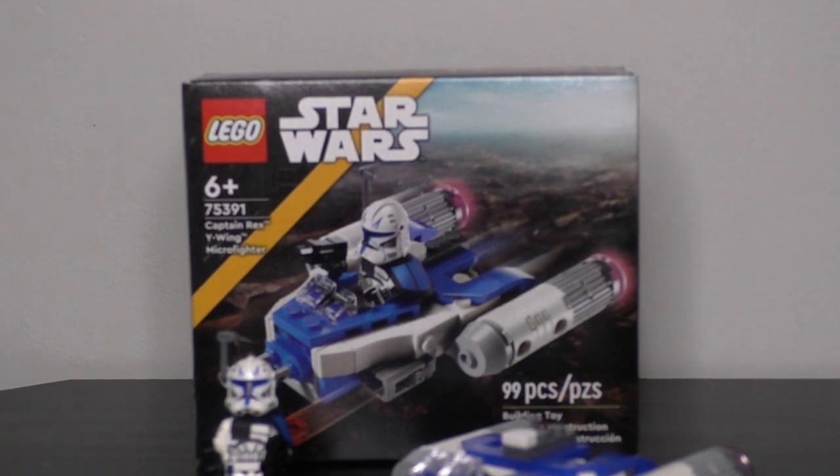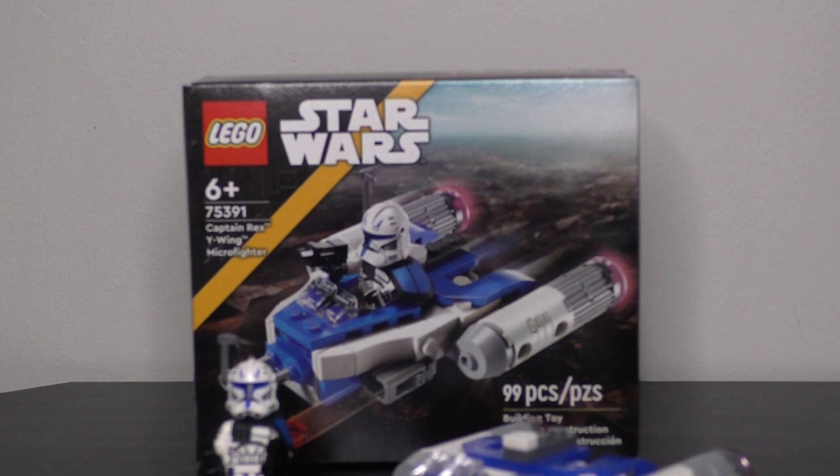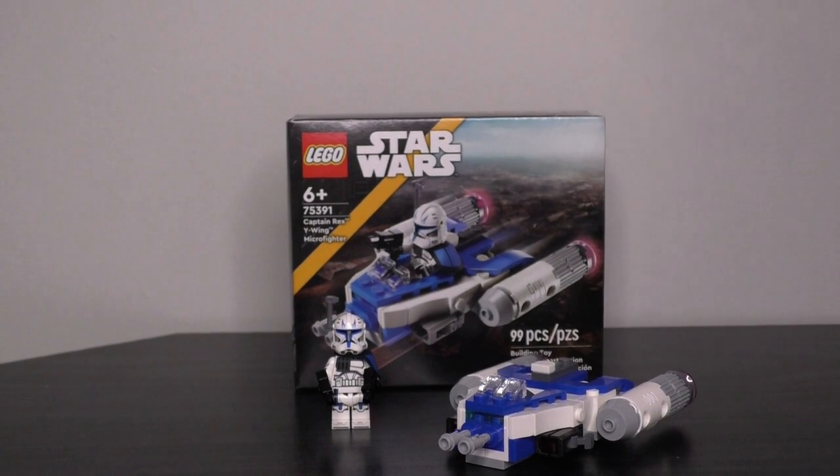However, regarding the price point — it is $13, and these were previously $10 sets. That tells me either LEGO raised the price because they included Captain Rex, or they think the minifigure adds $3 of extra value, neither of which sits well with me. I highly recommend waiting for a sale of about 20% off to bring it back down to that $10 price point. If you don't mind paying $13, that's fine too. Overall, this set is going to get an eight and a half out of 10 from me.